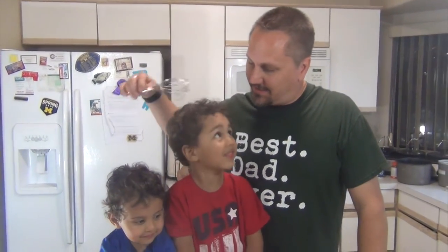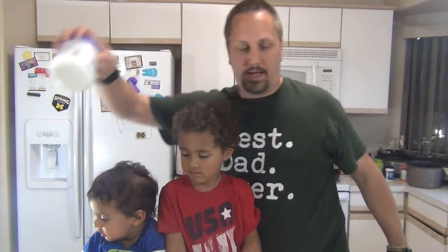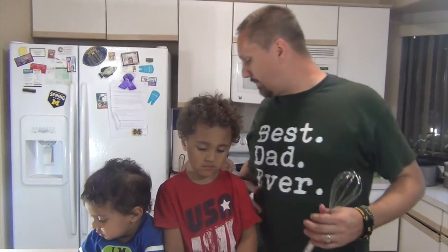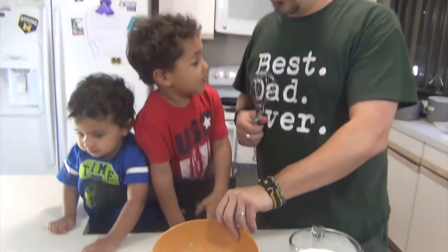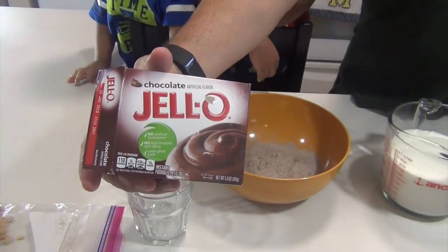Good evening, everyone. I've got the two sous chefs in the house, BJ and Liam, and tonight we're making something that we saw on Facebook. We've never made this before, but it looked pretty interesting, so we're going to give it a shot. What we're making is called a s'mores parfait, and we're going to start with some instant chocolate Jello pudding.